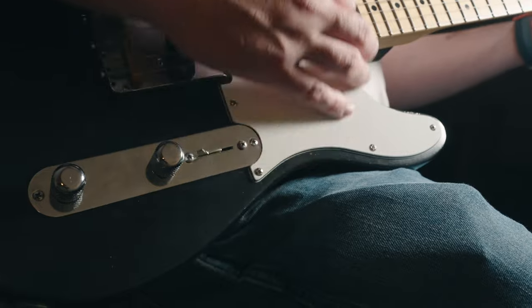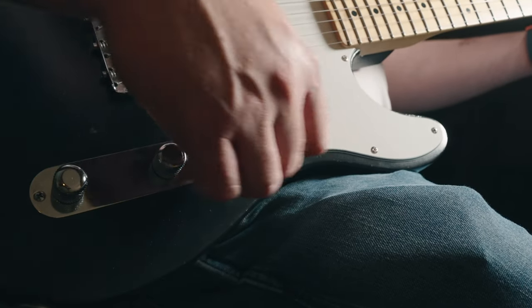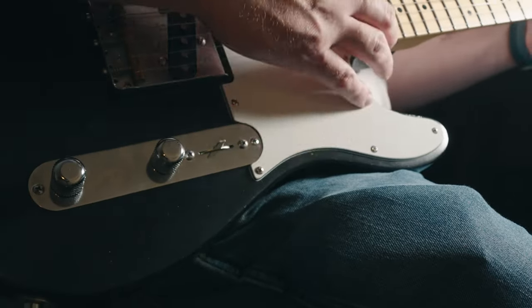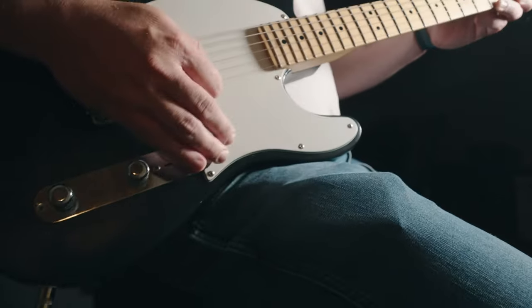First position bypasses the Tone Knob. The second position has the volume and tone, and then the third position has a volume and fixed tone cap.